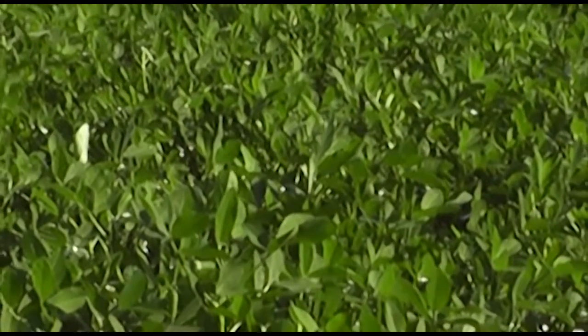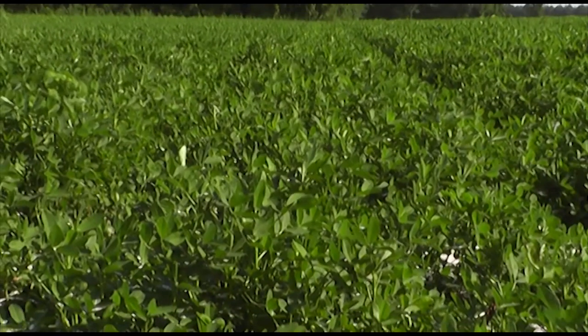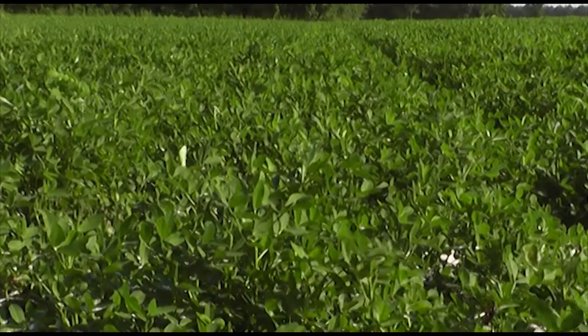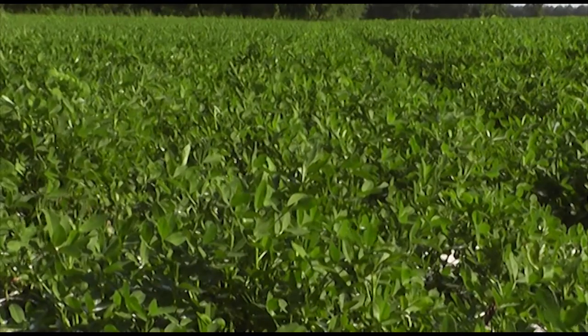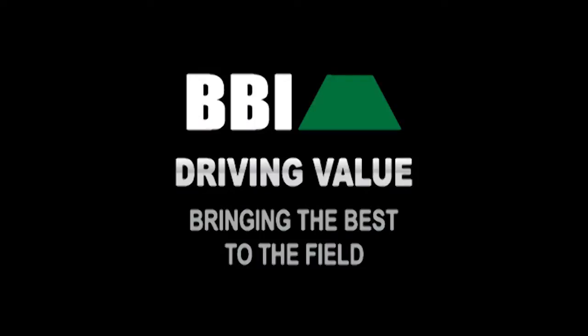Precision control, efficient equipment, and excellent product quality ensures that your investment in a BBI spreader pays you back with savings on time and operating expenses. BBI Spreaders — driving value, bringing the best to the field.